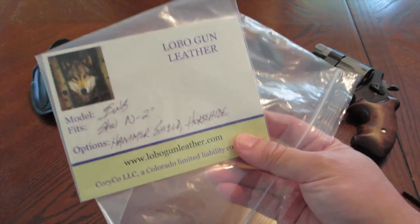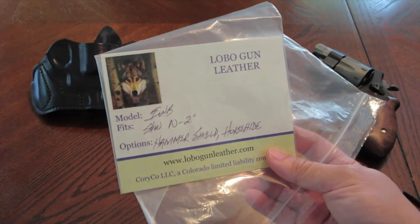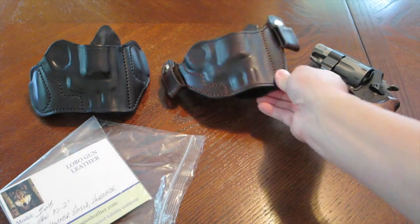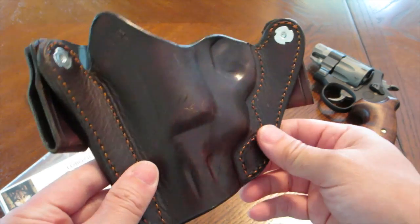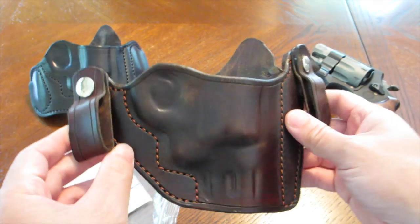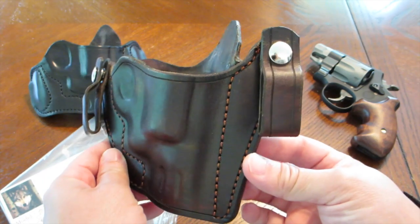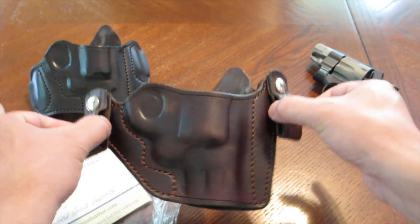Lobo Gun Leather has about a two-month lead time, so you're going to be waiting at least eight weeks to get one of his holsters — this one took about two months. I got it in a different color just for the hell of it; I think it's Cordovan, kind of a really dark brown. No one's going to see this holster, but I just wanted something a little different. It kind of reminds me of the Ultimate Versamax 2 made by Milt Sparks — same type of concept and design, but this is made for an N-frame revolver.